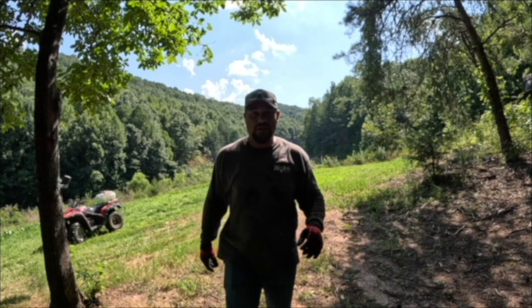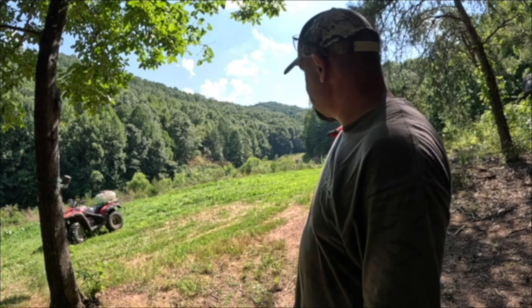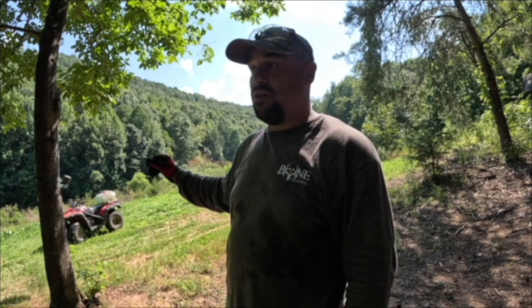We got that first food plot taken care of and sprayed down. That'll die off in the next three to four days. Once that's dead we'll come back in here, till it up, see if we need to do some lime and fertilizer — last time we checked, the soil test was perfectly fine. Then we'll get our seed in, get it covered up, get it watered, and hopefully we'll have a good food plot.